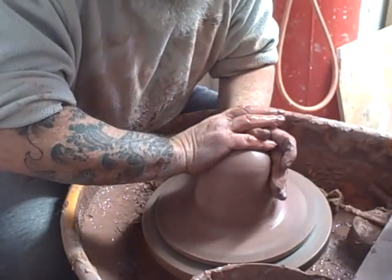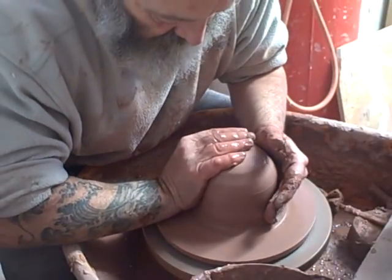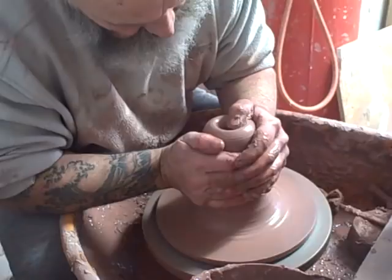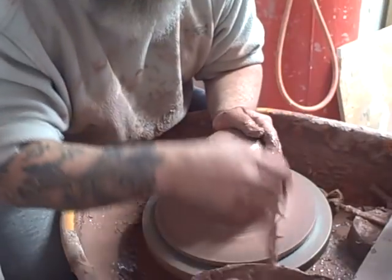A kilo is 2.2 pounds, so you'd have to work it out. I'm just wondering if the form that you see in the traditional yunomi shape will transfer to a larger dimension.